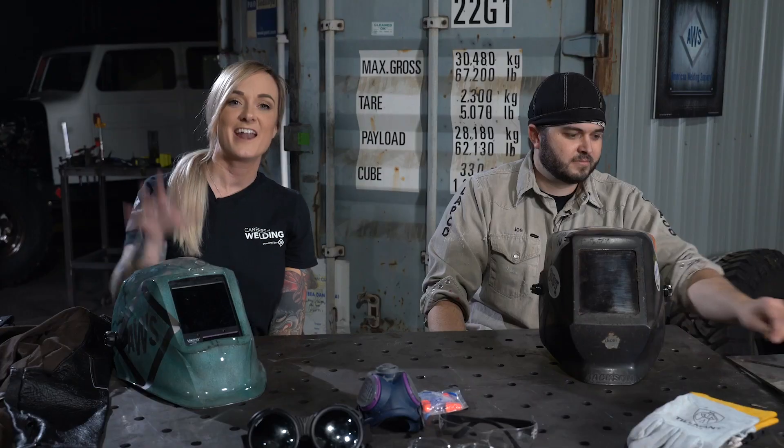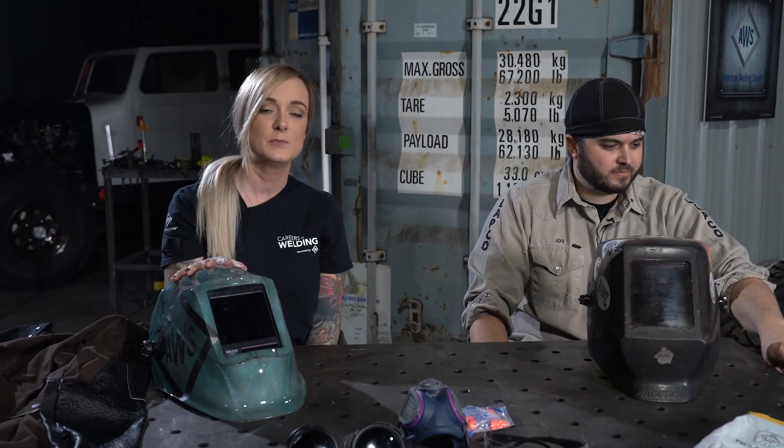Up first, the welding helmet, also known as the hood. There are really two different styles: the fixed shade and the auto darkening. I myself prefer a passive lens or fixed shade — you swap out the lenses as needed for the style or type of welding you're doing. I like the auto darkening hood because I'm able to go from grinding to welding at higher amperages with MIG welding or lower amperages with TIG welding, all just by adjusting my settings.